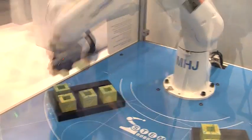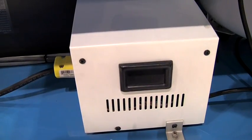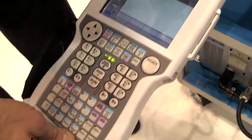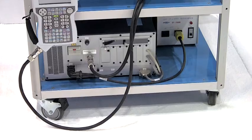One of the standouts for this particular educational solution is the MHJ Yaskawa robot and it is ideal for education. It is an industrial robot that uses our industrial control called the FS100. The operator interface is an industrial teach pendant and we run a programming language called Inform, which is a standard language for all of our robots.